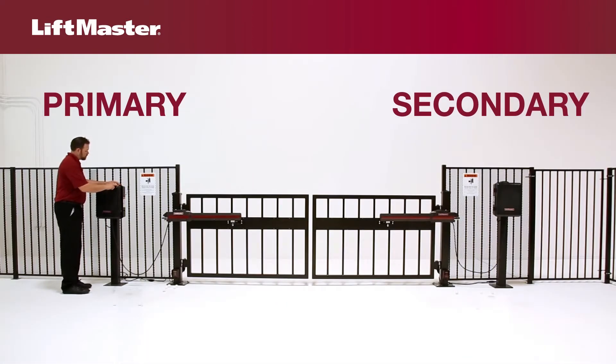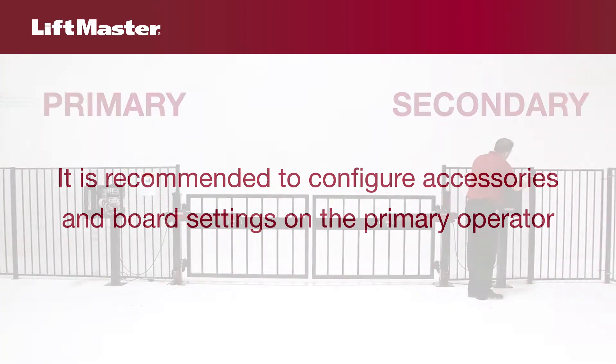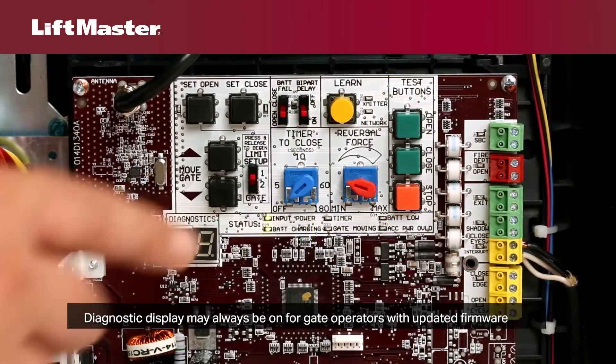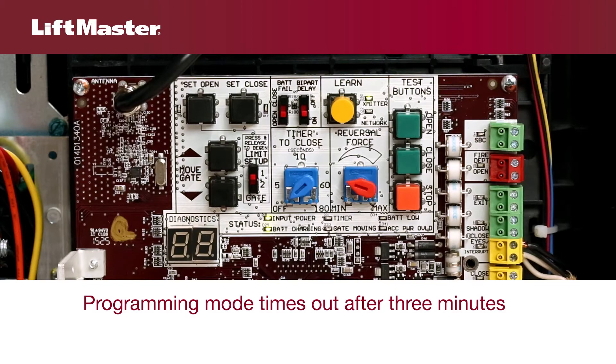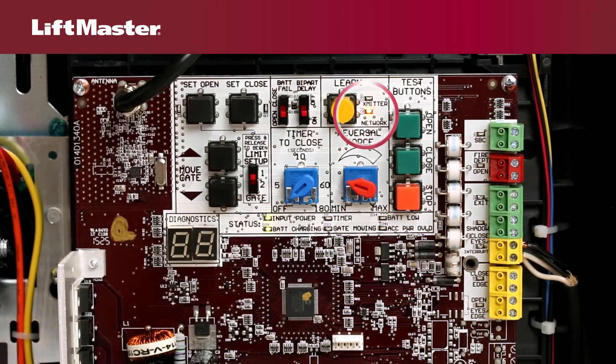To set up wireless communication, choose an operator to be the primary operator. Please note it is recommended to configure accessories and board settings on the primary operator. Open both operators so you can access the main control boards. On the primary operator, press and release the learn button. The green transmitter LED will light. You will have three minutes to complete the setup before the programming mode times out. Press and release the learn button again on the primary operator. The yellow network LED will light.